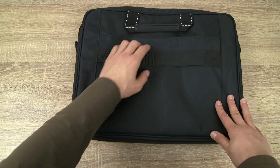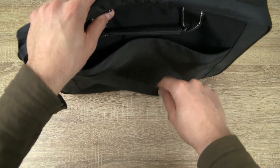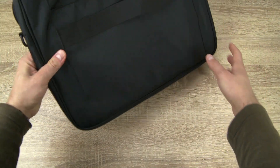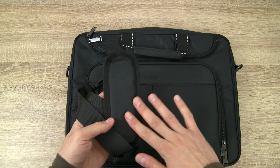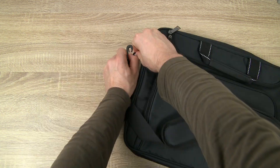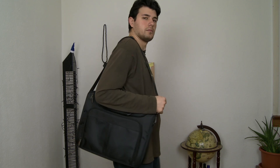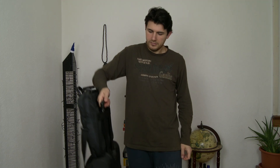This bag also features a strap in the back specifically used for securing the laptop bag to the handle of a traveling suitcase. As mentioned earlier, you also receive a padded shoulder strap connected to hard plastic clips. You can carry the Alfheim laptop bag in your hand, on your shoulder, over your head and shoulder, or over the handle of your suitcase when traveling.